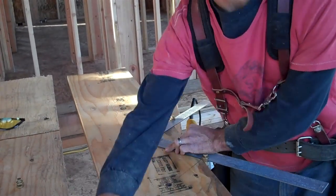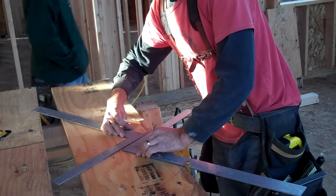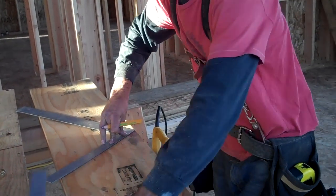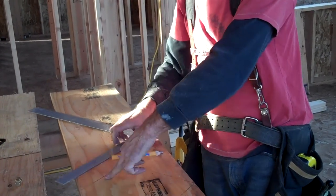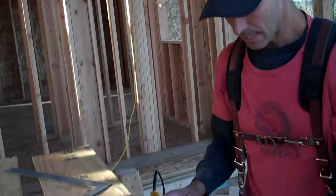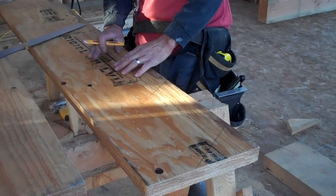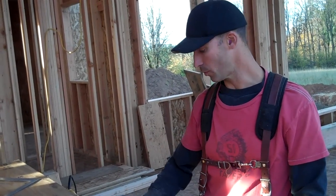I'm going to square this off. This will be the part of the stringer that sits against the landing. So I'm going to square it off here — this is where my cut will be. I'm going to make an adjustment to this line in a minute, which I will explain. This establishes our basic stringer — we've got our five rises and our stairs laid out. We need to make some adjustments before we cut it out.